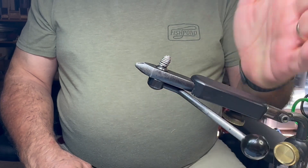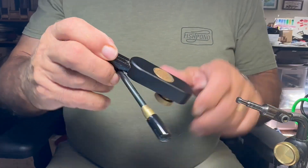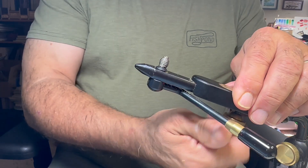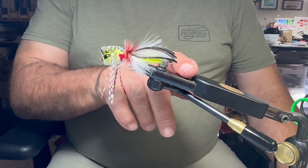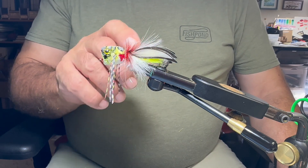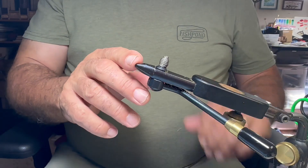The other thing I like about Regal is the modularity of their vice heads. This is the modern standard head - same jaw configuration, same thing with just popping a hook in. This is probably the most versatile vice head they make in that it will do a huge range of hooks. I can do bass bugs, and most standard bass bugs I could use in this, and I could tie all the way down to size 16s and 18s on this vice head.